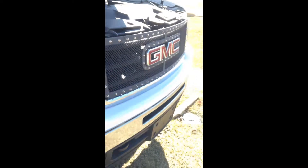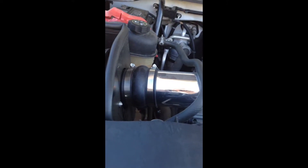Okay guys, this is my review of the K&N cold air intake. This is on my GMC 5.3 Sierra, 09 model. I've had this air filter on here for about 3,000 miles.